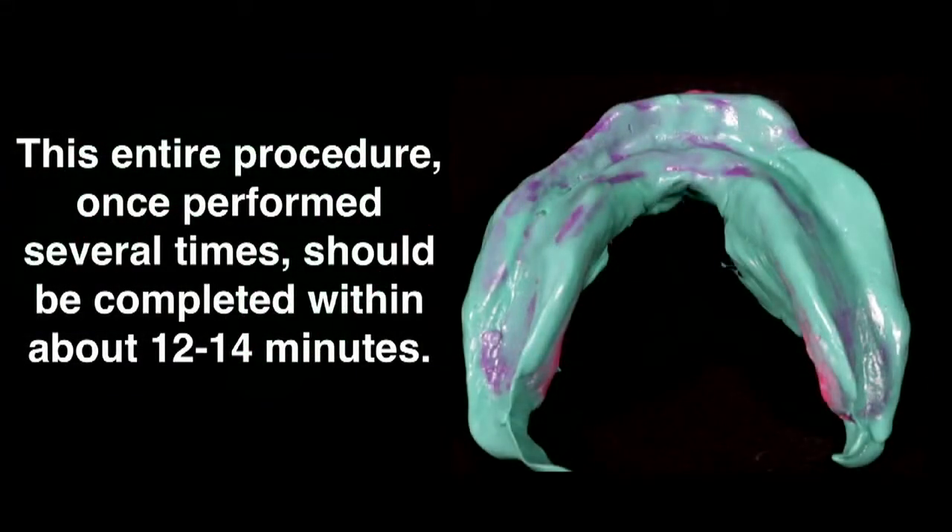This entire procedure, once performed several times, should be completed within about 12 to 14 minutes.